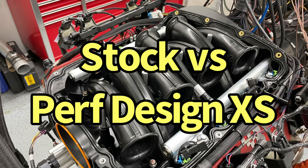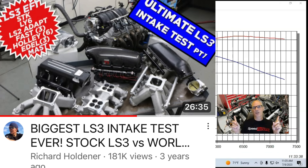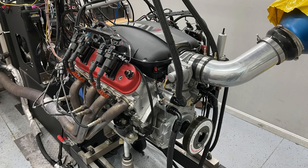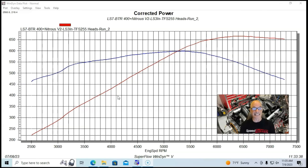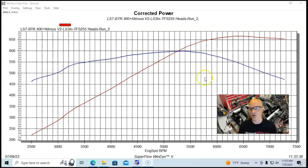Before we go over the results of the factory LS3 intake manifold versus the Performance Design XS intake manifold, please take a look at the other videos I have up — two videos on LS3 intake manifold tests where we tested just about everything available. This Performance Design manifold was not available at the time, but take a look at how hard it is to improve upon the factory LS3. It's very difficult to beat, especially without losing power down low, which some short runner manifolds did.